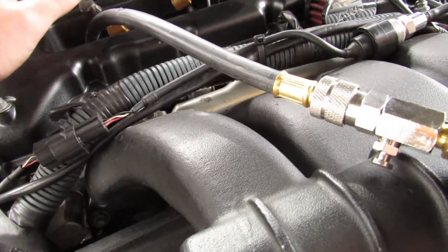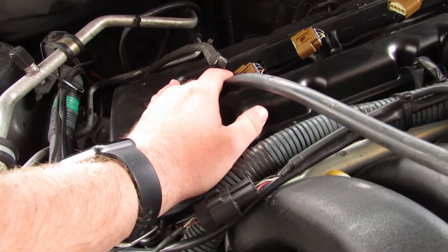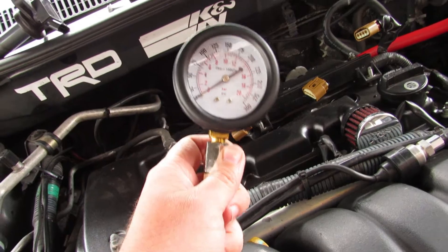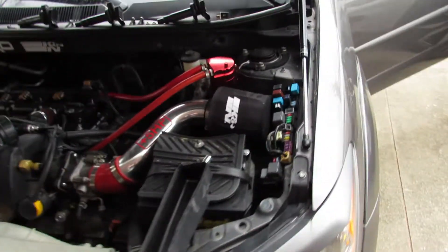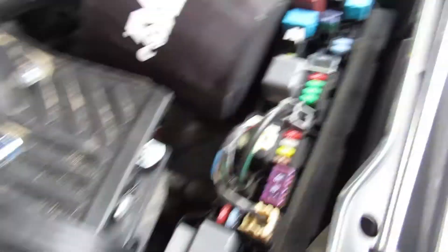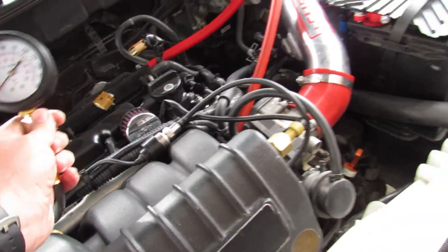Alright guys, we got working on the Vibe and I have the compression tester set up. I removed all the coil packs, and for cylinder one I removed the spark plug — got this threaded in with a quick connect right here and an adjustable thread base for the correct spark plug size. We also popped open the fuse box — right there it says EFI — we pulled that fuse, which stops the fuel pump from actually pumping fuel into the cylinder because that's not needed.